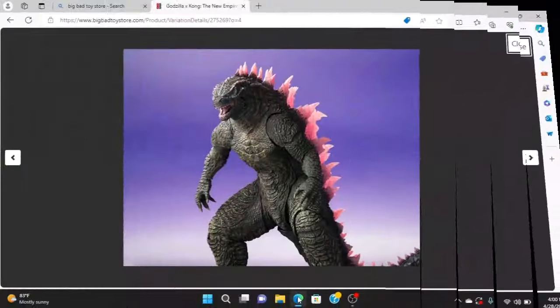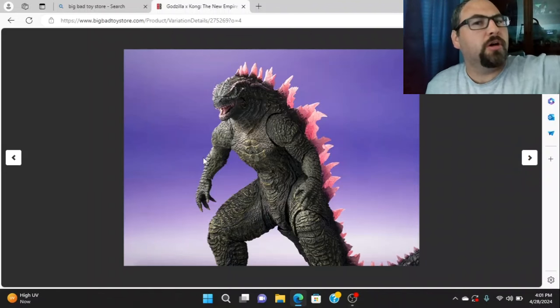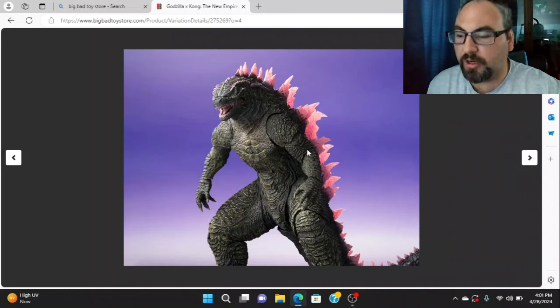Right here we have Godzilla Evolved and it looks really good. He's just standing at the doorway watching me for some reason. But yeah, right here we can see the forearm spike — we got the pink going on right here under his eye and above his eye, and we got the middle spike.